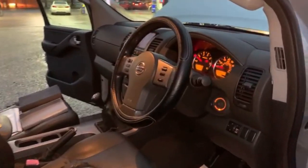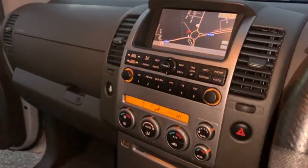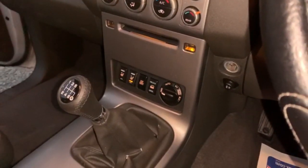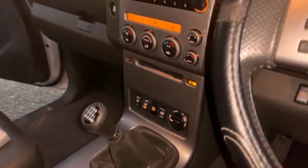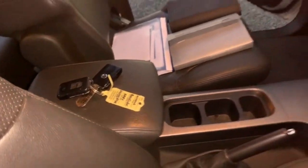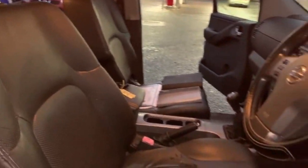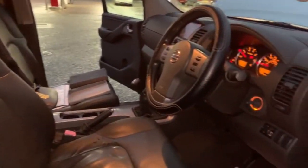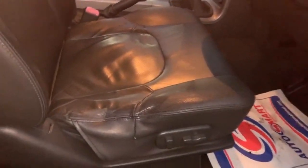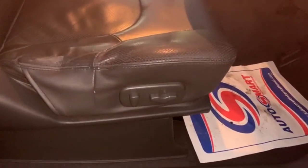Moving on to the inside. You've got your entertainment system with sat-nav, heated front seats, and air conditioning. As you can see there, you've got two remote keys present. The interior's in good condition. There's a small amount of wear there which you'd expect, but it's not detrimental to anything. Electric seats.